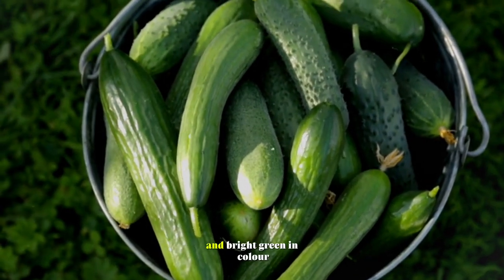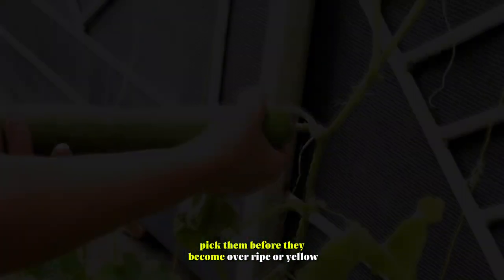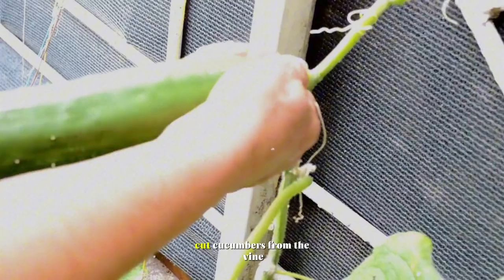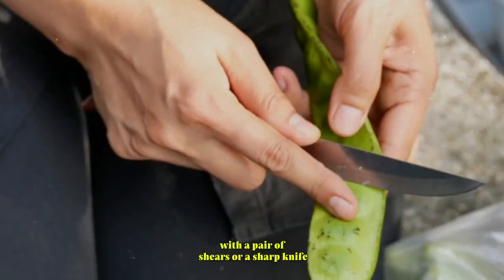Cucumbers. Harvest cucumbers when they are firm and bright green in color. Pick them before they become overripe or yellow, as they can become bitter and seedy. Cut cucumbers from the vine with a pair of shears or a sharp knife.